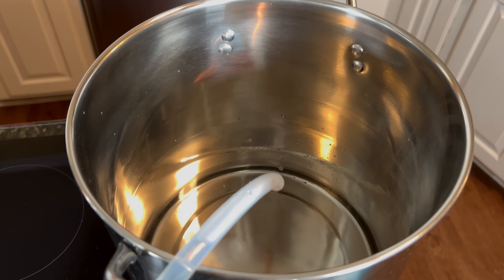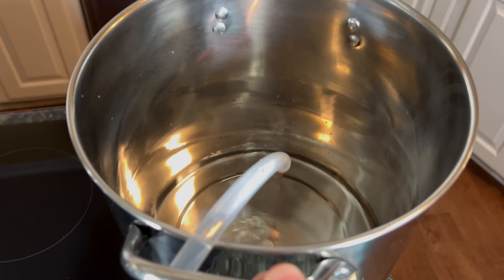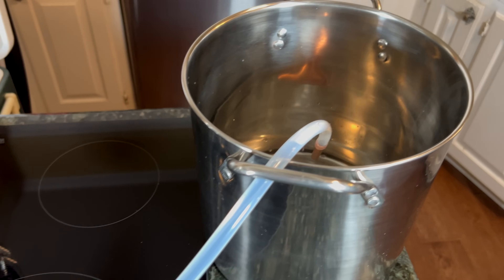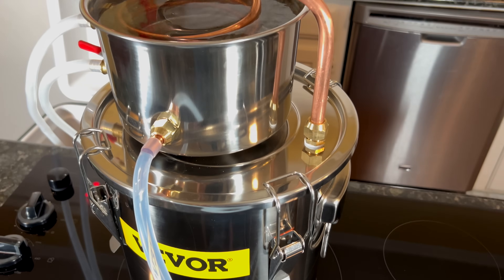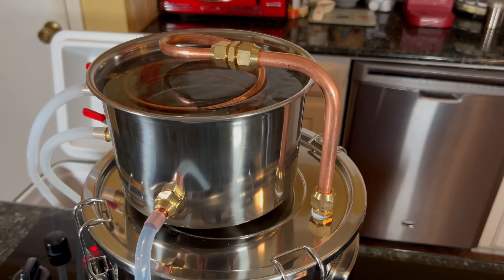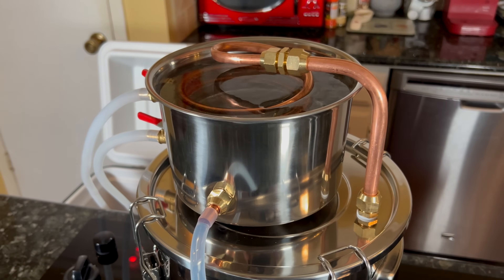So we've been at this for almost an hour now, and as you can see, our pot is starting to fill with water. It has taken me a little bit of work to figure out the balance between how fast my pump should be going and how far open or shut I should have that valve.